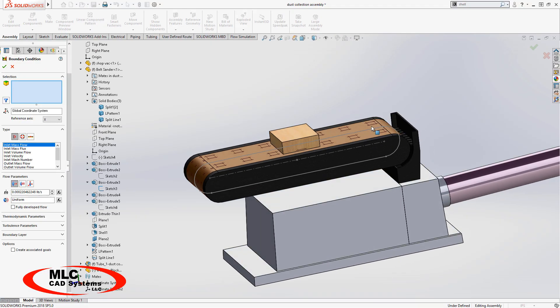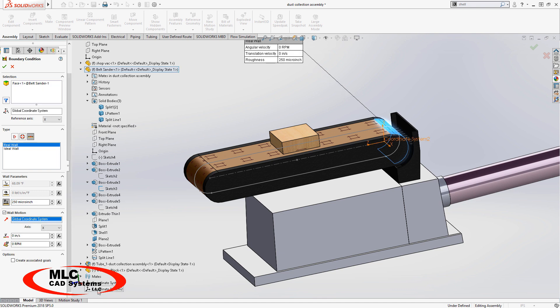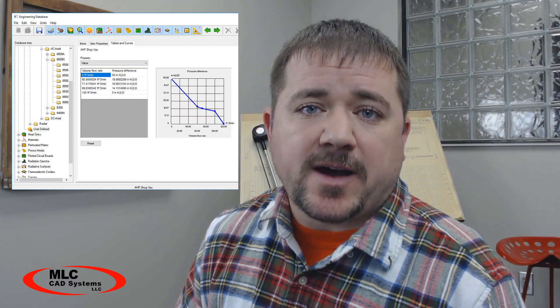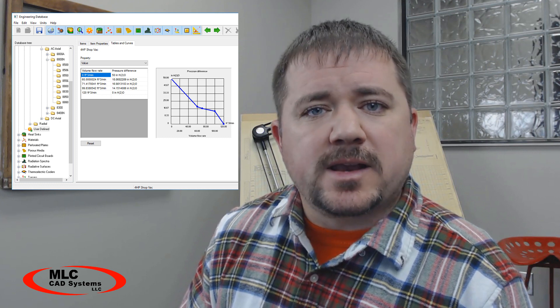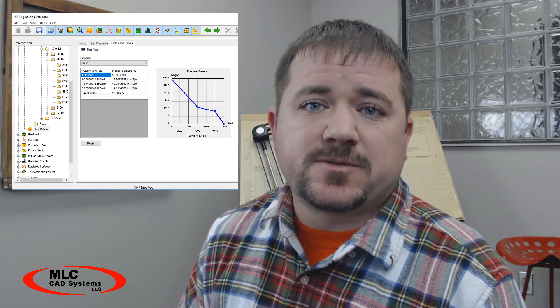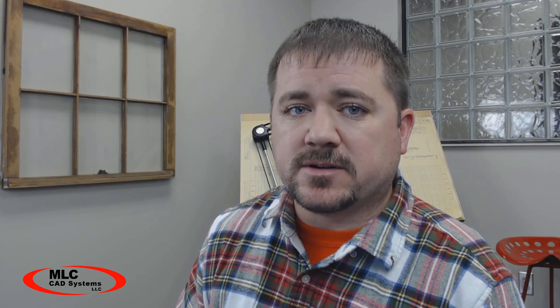The belt in this case is defined as a moving wall. The roughness is based on the grit of sandpaper I'm using, and the speed is based on the speed of the motor. I found a fan curve online to represent the shop vac. Using a fan curve in this case is important because the flow rate can change based on the pressure drop, and I don't know what the pressure drop is for that hose and that sander, so I'll just let the software auto-adjust to give me a realistic result.